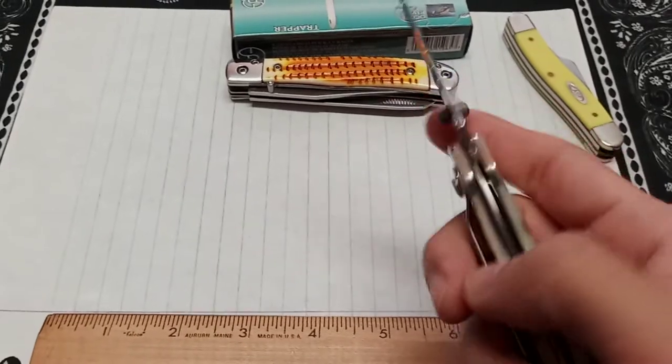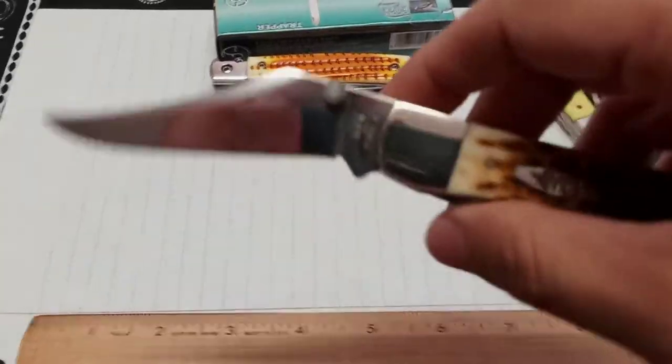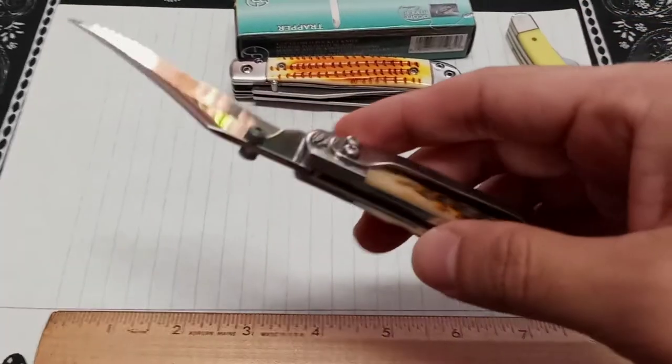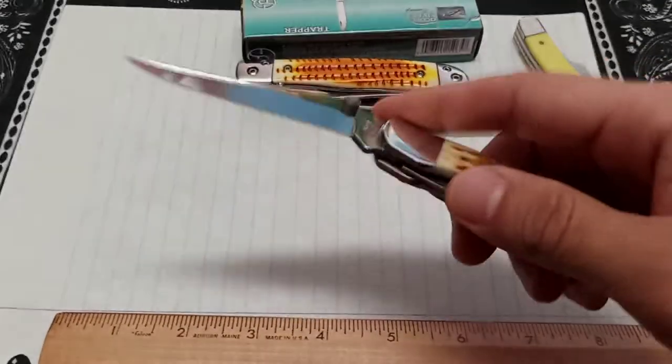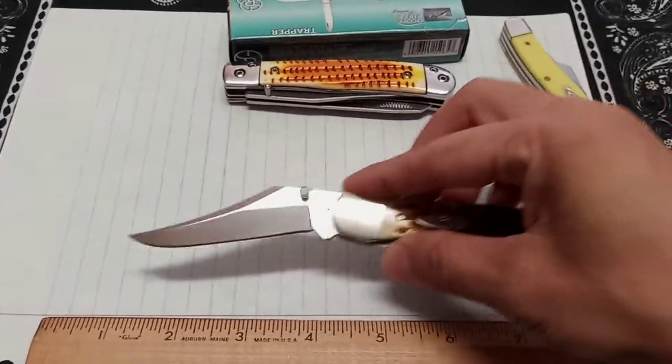See how that bounced back — that lock isn't locking up right. For $140 from Case, no way. For $115, I don't know. I'm gonna have to send this back and see what the limited lifetime warranty entails — what exactly is the limitation?